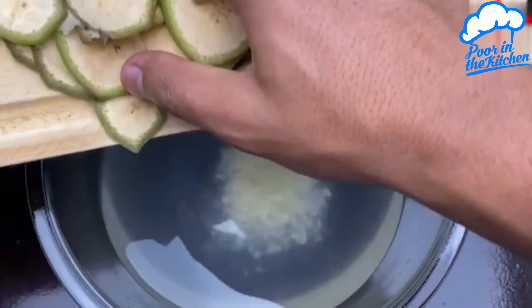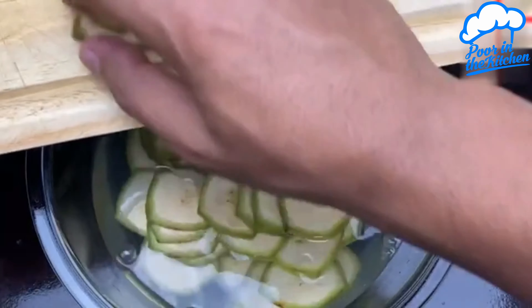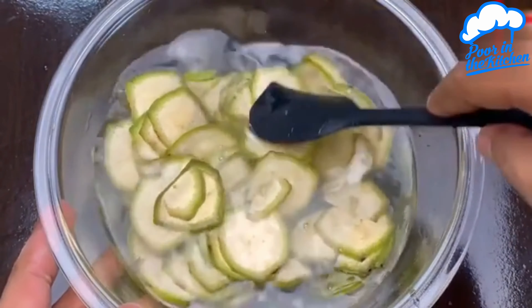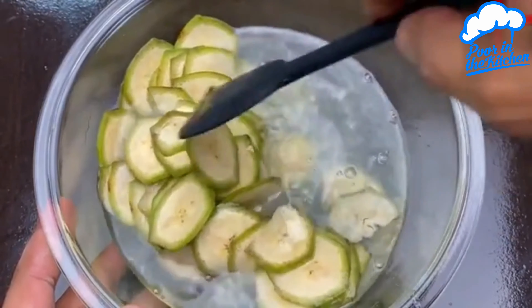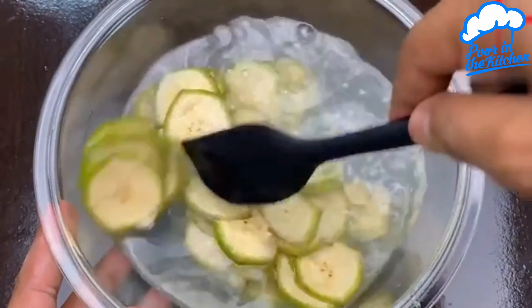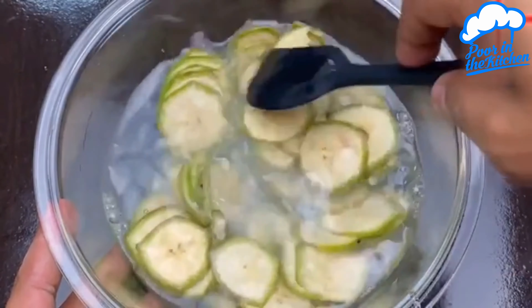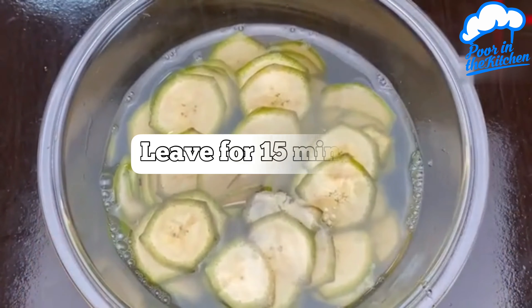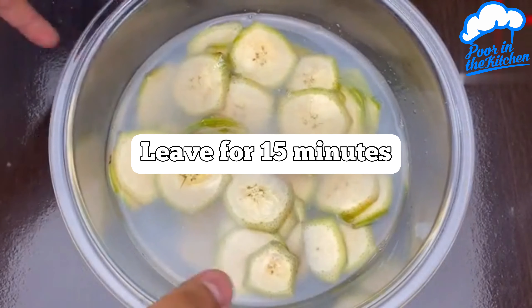Then add the banana slices and stir slowly. Just leave it for 15 minutes.